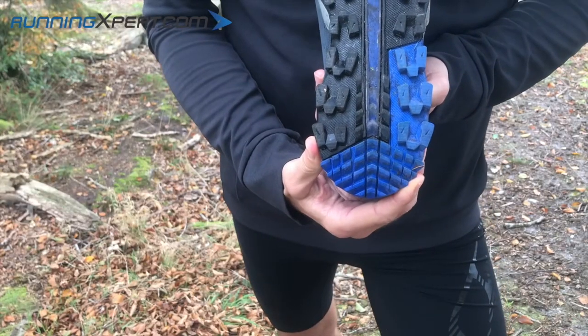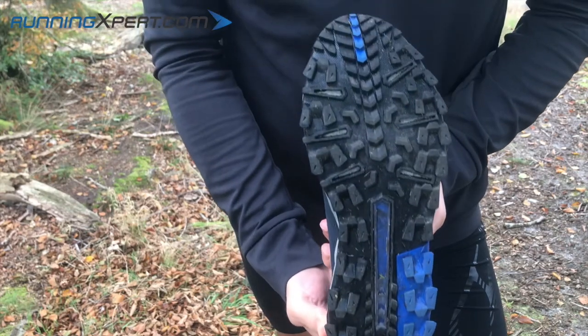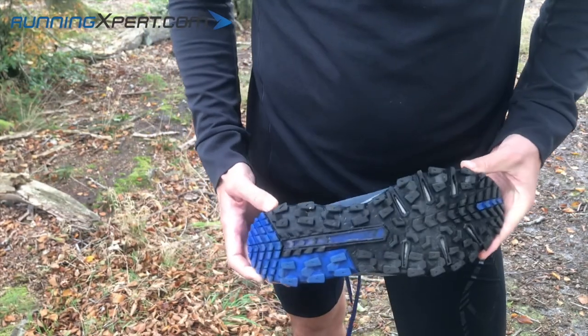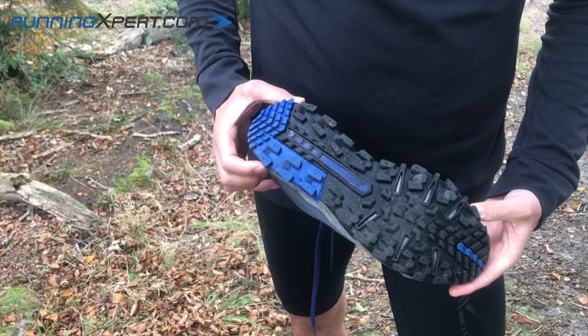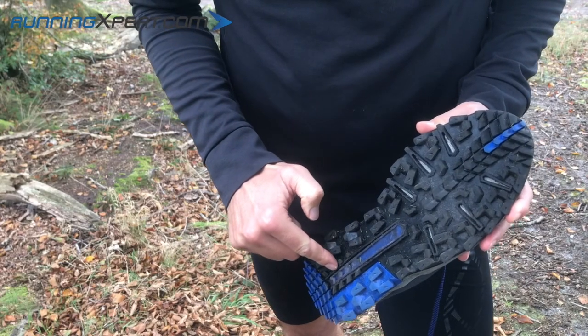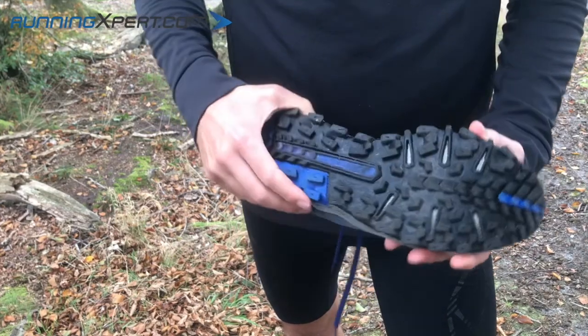Now we've reached one of the most important parts of the trail shoe. The outsole, as you can see in this trail shoe, has some long studs of 6mm. As a result, it is a shoe with a great advantage in deep mud — a shoe that will keep you grounded in even the most challenging terrain.